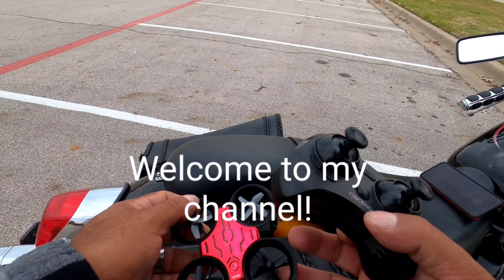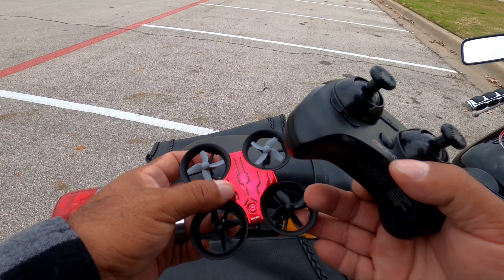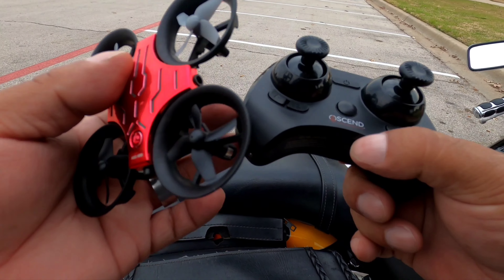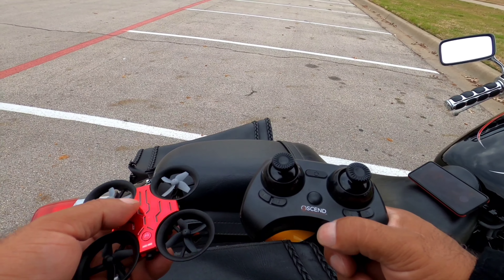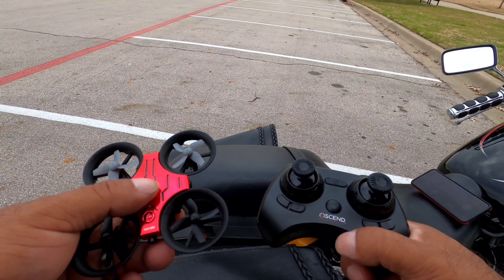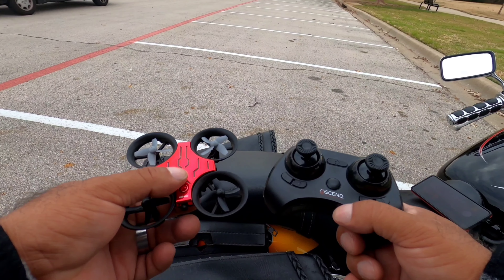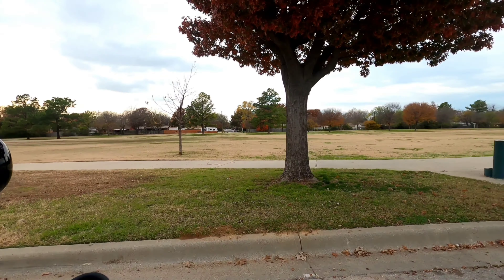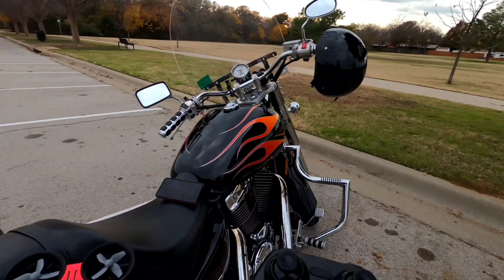What we have here is this drone, the ASC 950, the Ascend by Aeronautics. It's a good drone. I've been flying it for about a week. It's good weather today out here in the park, so I'm going to check it out.